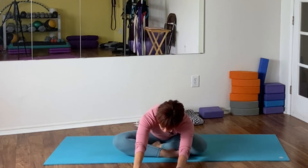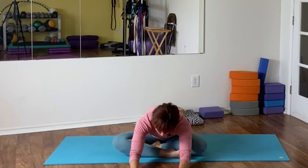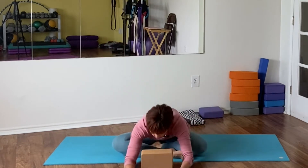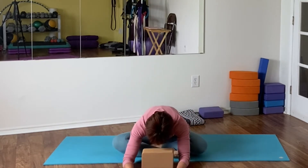Take a couple nice deep breaths here. You can also use a block if you have one handy, or a big pillow - anything of your liking. Remember you can always pause the video, especially if you do it on your phone, and stay longer in any of those poses.